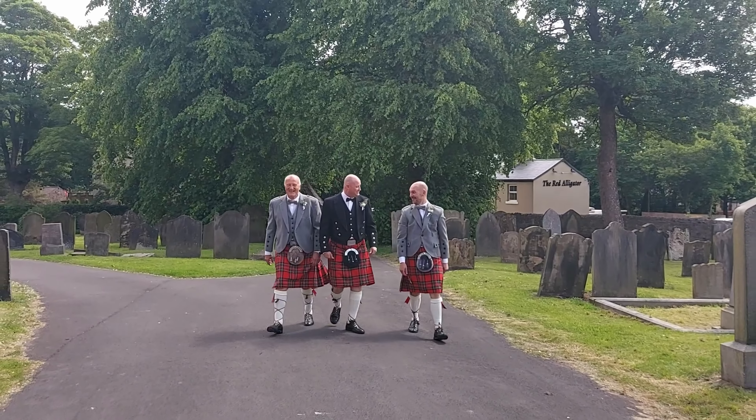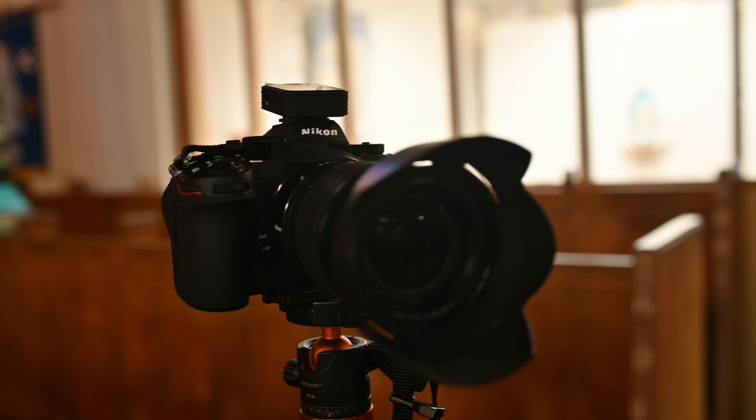So today I want to talk about the Nikon Z6 II. For the few people that know me, my name is Ian and I am a wedding photographer. I shoot weddings on a pair of Nikon Z6 IIs, and the purpose of this video is just to show you how I have my Z6 II set up for wedding photography.